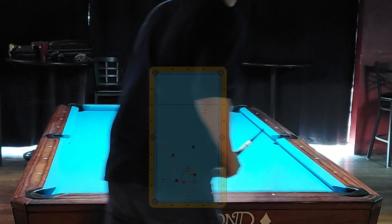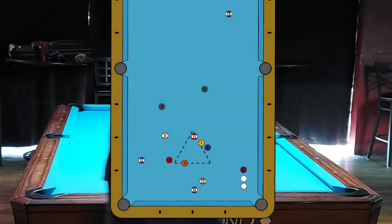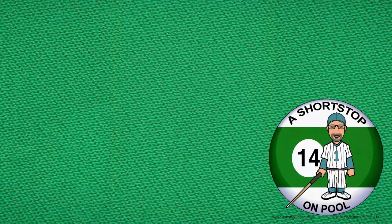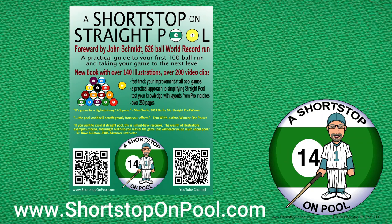Do not rush your shots the way I just did on that one ball — I barely made it, and that's how your runs can come to an end. Here's an animation of the travel path of the cue ball during this entire rack. As you consider other patterns you might have chosen, think about the overall travel distance of the cue ball and the number of times it contacts the rail or other balls as you evaluate your pattern's chances of success. I hope you found that entertaining and informative. Leave a comment if you notice something I didn't mention, and let me know if there are certain issues you're dealing with. Head over to www.shortstoponpool.com to check out my book, A Shortstop on Straight Pool. See you next time.